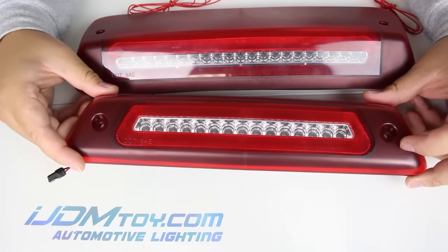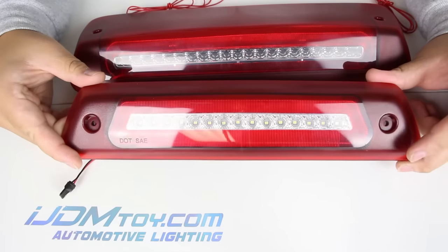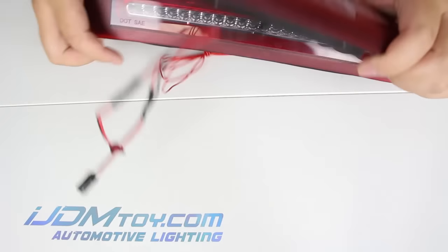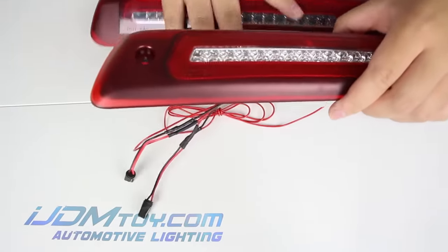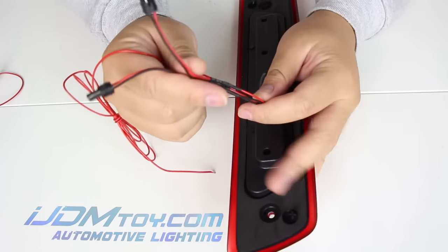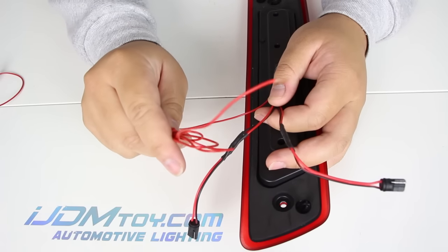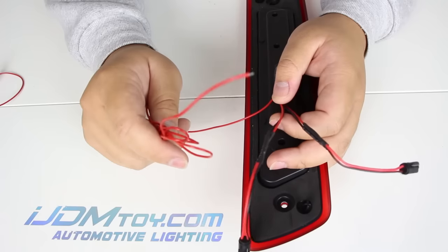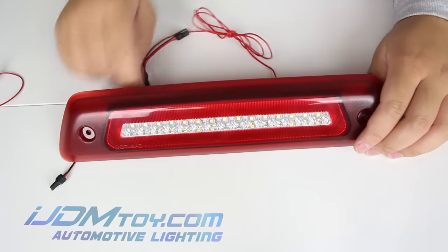Installation is pretty straightforward and is a bolt-on direct replacement. All you need to do is simply unbolt the existing lamp and replace it with the new LED high mount lamp assembly. Directly plug back the adapters for the brake light feature and clearance reverse feature. Tap the additional wire for the tail light rear fog running light feature to an existing headlight or tail light positive. This LED assembly also comes with a gasket for the installation process.